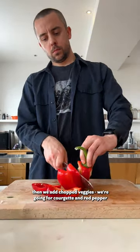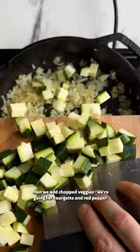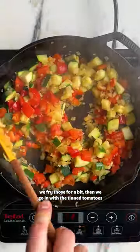First we fry onion and garlic, then we add chopped veggies. We're going for courgette and red pepper. We fry those for a bit, then we go in with the tinned tomatoes.